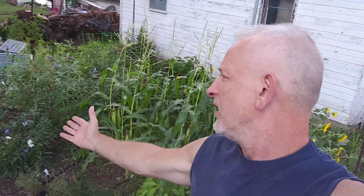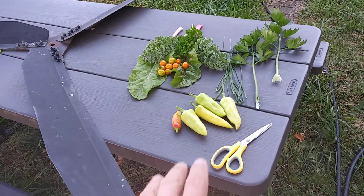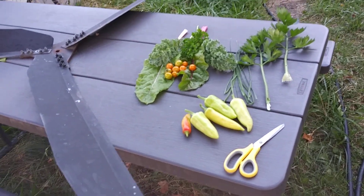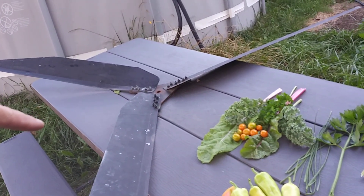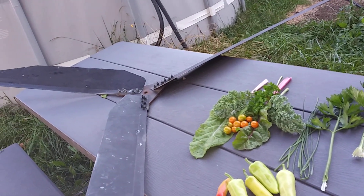Welcome to DIY Solar Homestead. We're rummaging through the garden and we got a nice little harvest. We got peppers — most of them are gonna go in that jar I got in the fridge — some celery, chives, cherry tomatoes, rainbow chard, and I think that's parsley. Yeah, we got some good stuff.